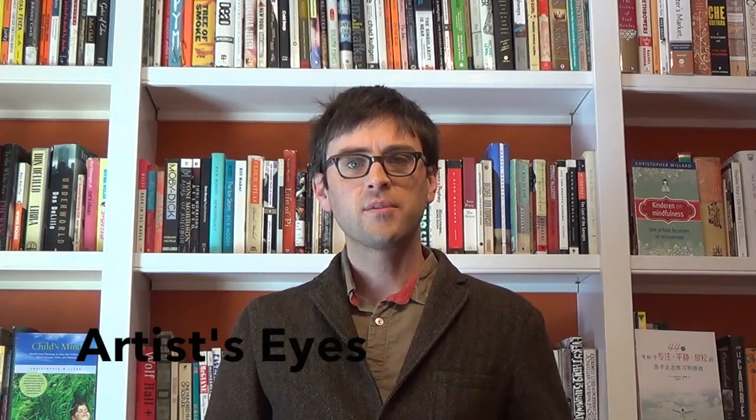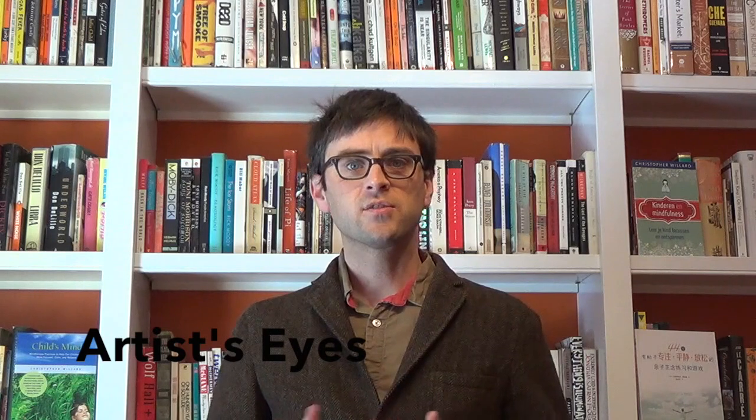So today we'll be doing just a short awareness practice. This one can be really fun for kids, especially, or for young people. So I like to call this artist's eyes. And basically what we do is it's a visual exercise. And so we just look around a little bit to gain some perspective.